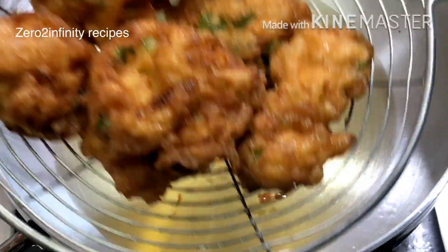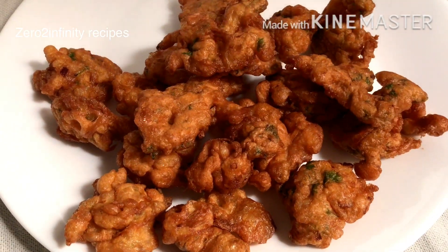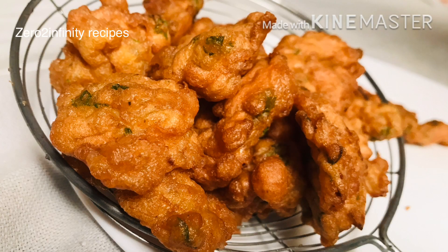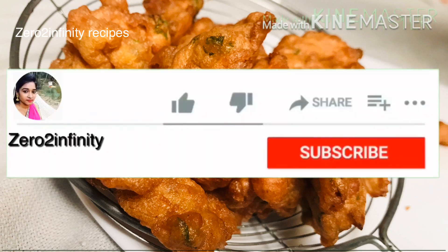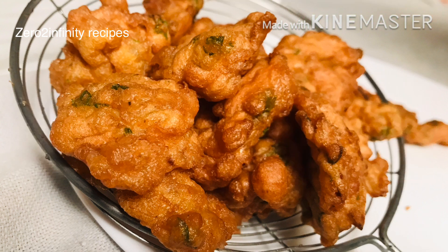If you liked this recipe, please like this video and share it with your friends. Please subscribe and click the red button and the bell icon.